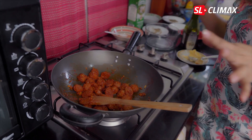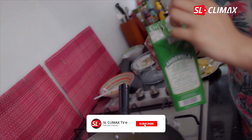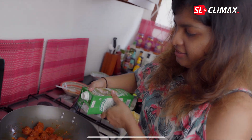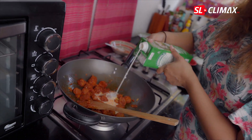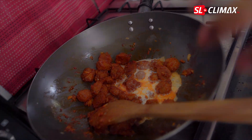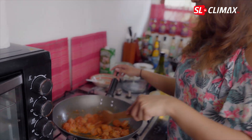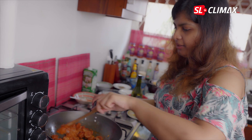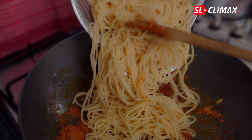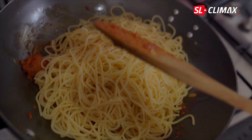I will mix it in a little bit of cream. I will mix it in fresh milk. I am going to add a little corn on the ground, a little cream. Add the sugar and mix it with the sugar, and then we will shake it off.